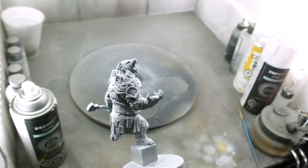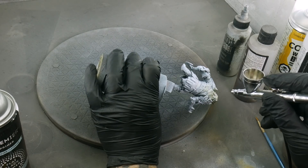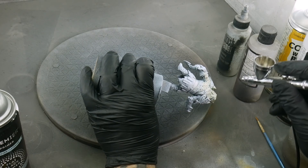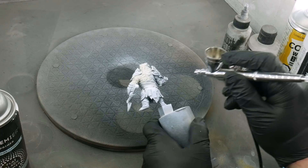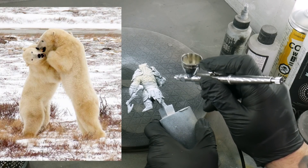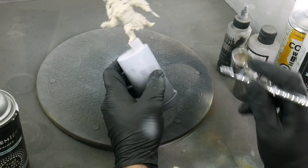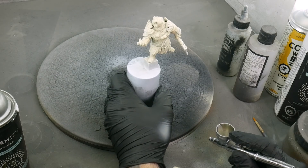I honestly didn't know the best way to approach painting this bear and his white fur. I know from plenty of experience being around polar bears that they really aren't as white as people often imagine them to be — really, they're pretty yellow, especially in areas like their undersides. So I thought doing a coat of more of an ivory off-white would be a decent place to start.